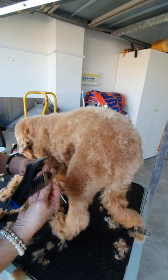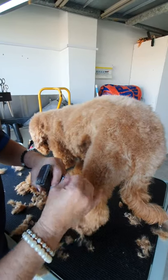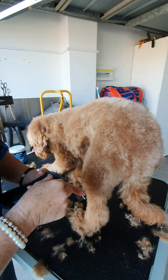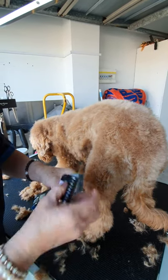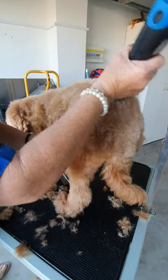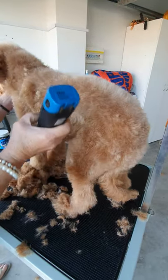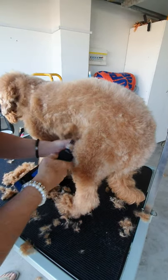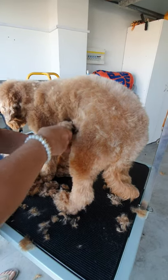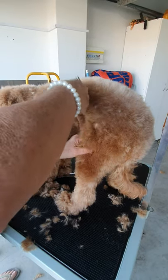You have to take the comb off regularly and take the hair out from inside — clean your blade. That has to happen regularly. Give it a blow. You don't want your clipper blades to be congested. You can see I'm going over that again and it's still coming off, so it does take a little bit of time to get the balance you want. You can see the length and consistency — nice and even.